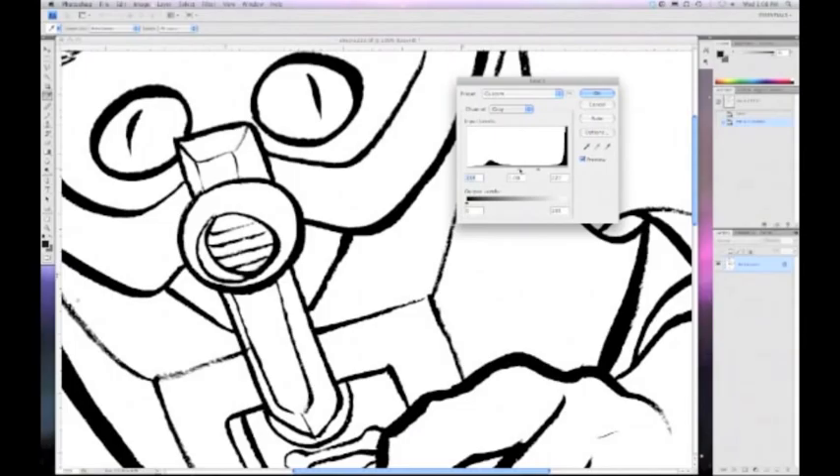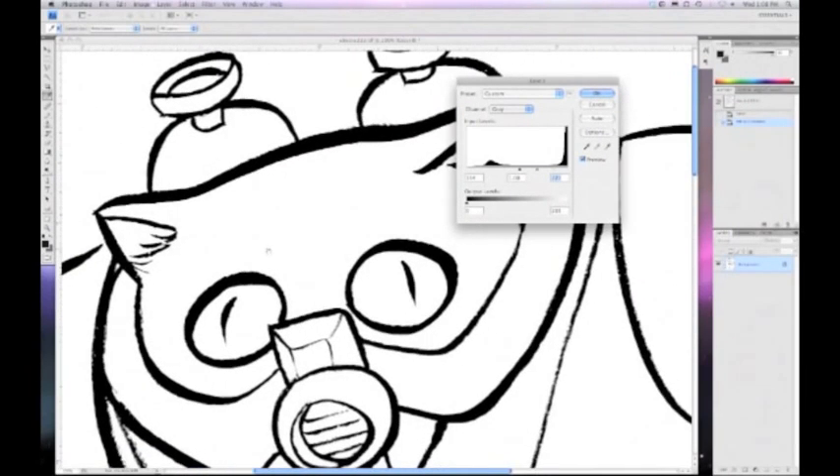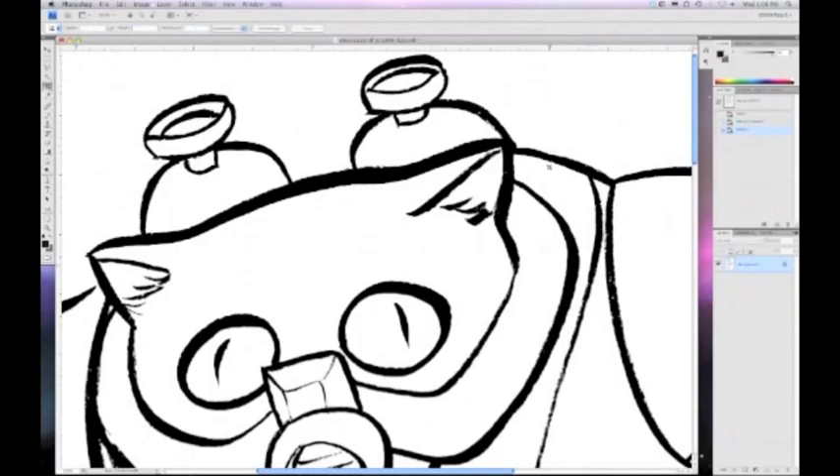I'm not worried about getting the lines perfectly crisp black for this. If I was using the B-Pelt plugin — which you can see in some of my older tutorials — I would not do it this way. But I'm going to hand-flat this, and I'll show you how I do that. That looks passable, pretty okay, so I'm going to hit OK on that.